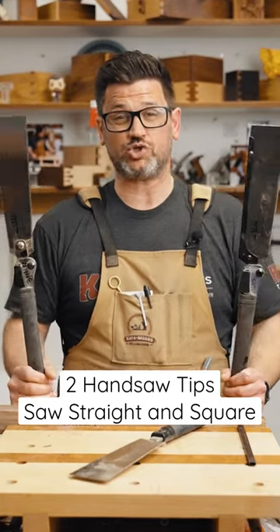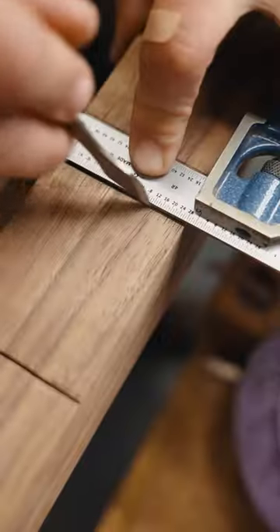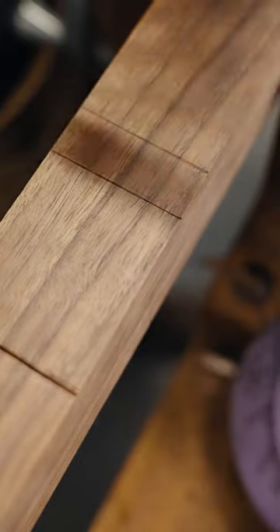You ever have trouble starting your hand saw straight and square? Well, I have a couple tips for you. Come on into the bench. You want to start with a nice, heavy marking knife line. If you want to see how to use this, it's a couple videos back on my page.